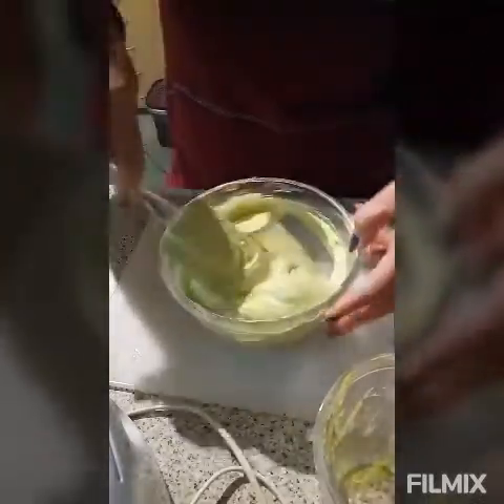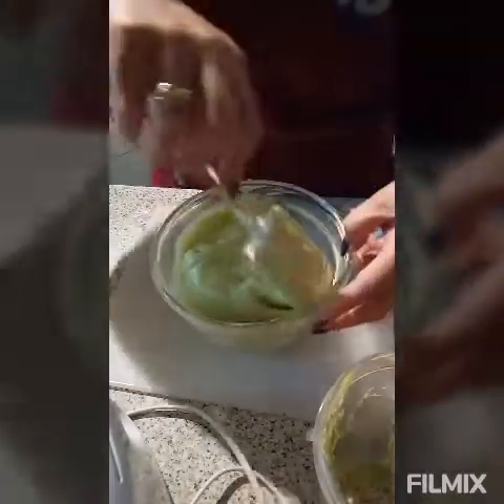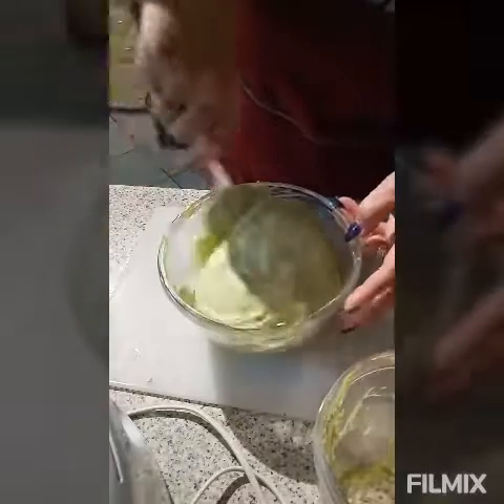We're gonna put it in the freezer for three to four hours. Three to four hours and it's ready to eat.